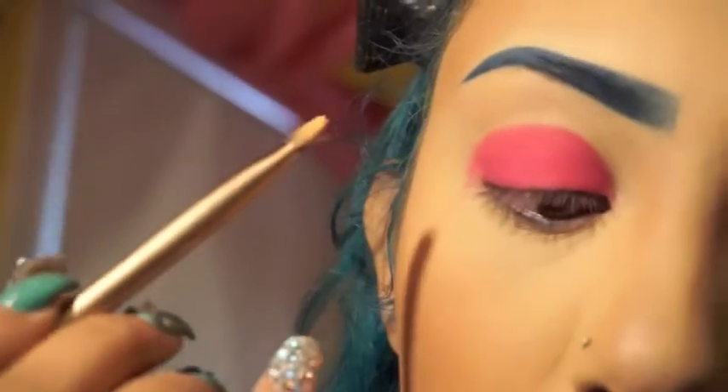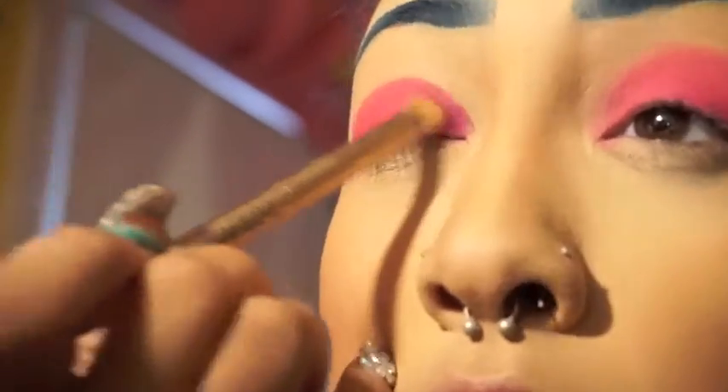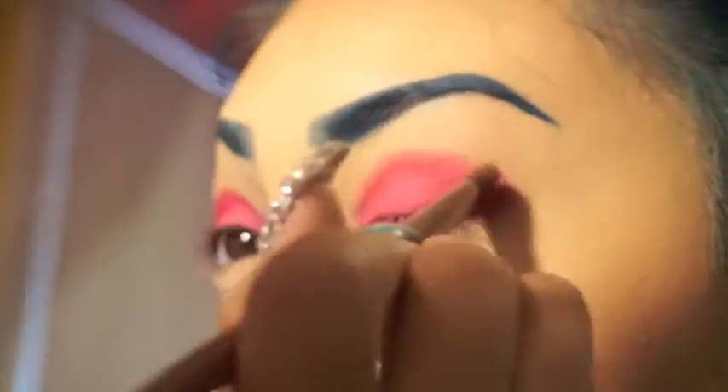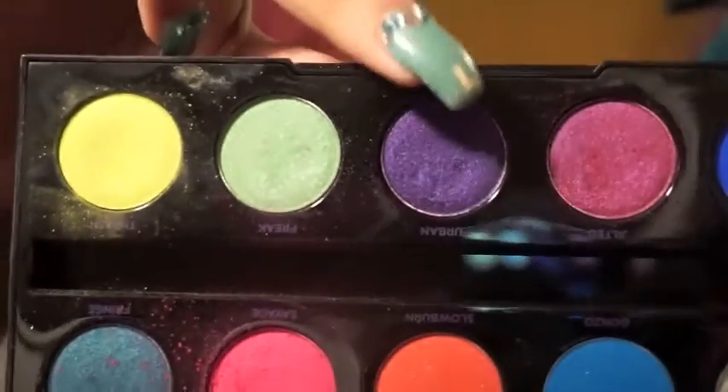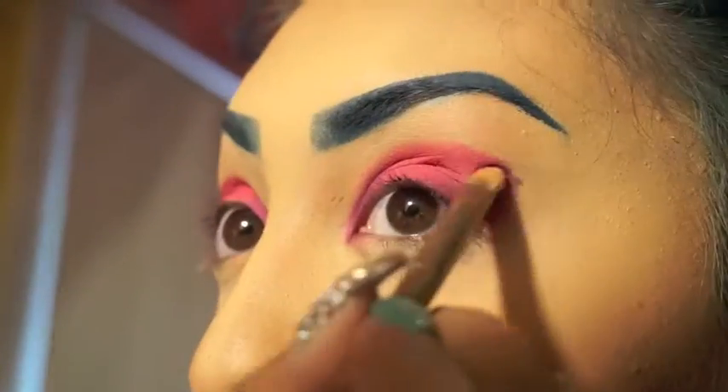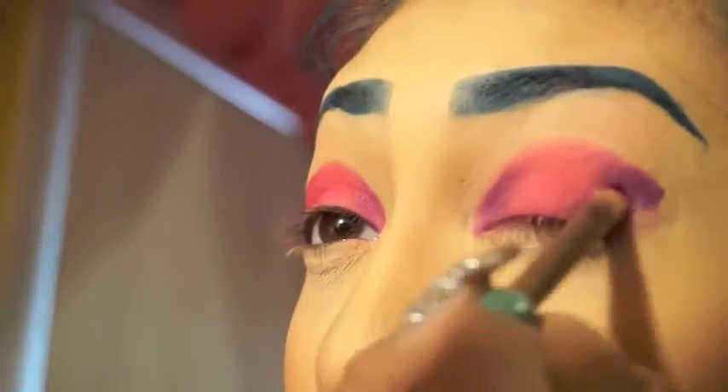I'm going to be taking the color Jilted and putting that in the inner corner and the outer corner on top of the pink that I had already laid down, trying to stay within the boundaries and keep it nice and neat. Now I'm going to darken that up with the color Urban, doing the exact same thing — keeping the bright pink super bright towards the middle and darkening it up towards the edges.